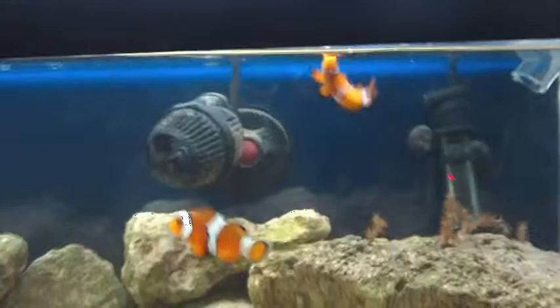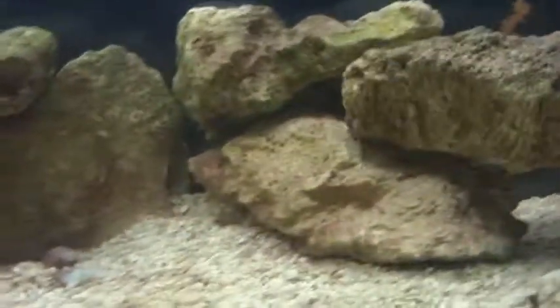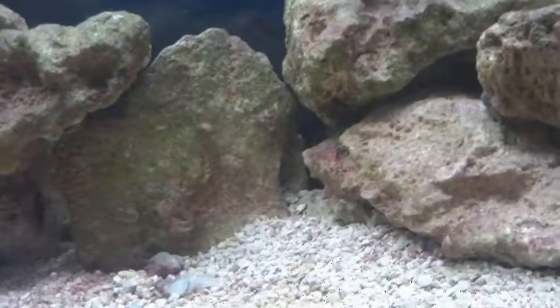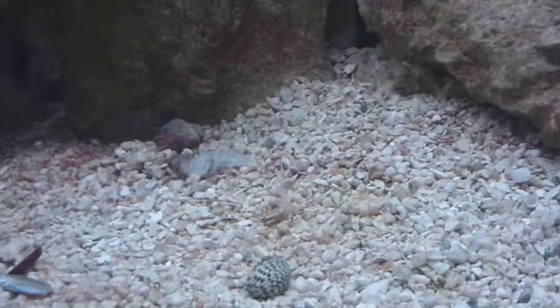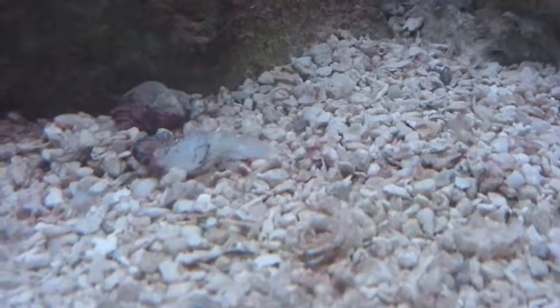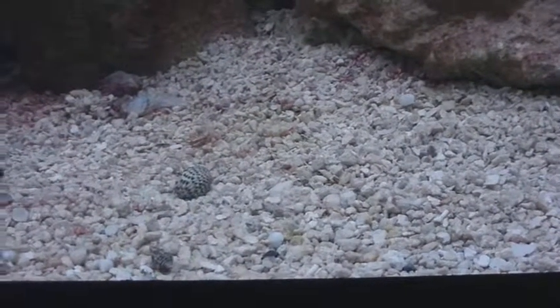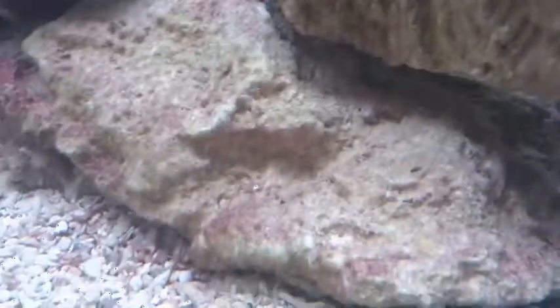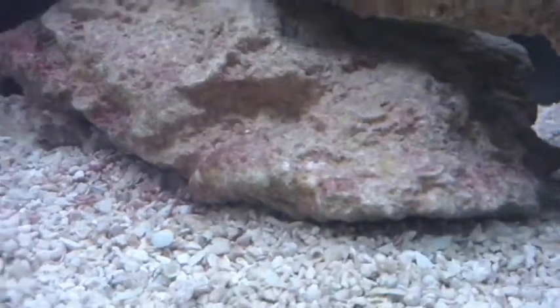I still have my two clowns, as you can see. I still have my four stripe damsel — right back there, he likes to hide and I don't know why he won't come out anymore. That other damsel I had — a couple of nights ago it got sucked up into the filter. The little white spot by the hermit crabs I bought got eaten basically. I bought five the first time and then six the second, but one of them fought over a shell and died. Counting them: one, two, three back there, four, five, six on that rock, seven, eight, nine, and ten — though one of those shells is empty. So there's all the hermit crabs.